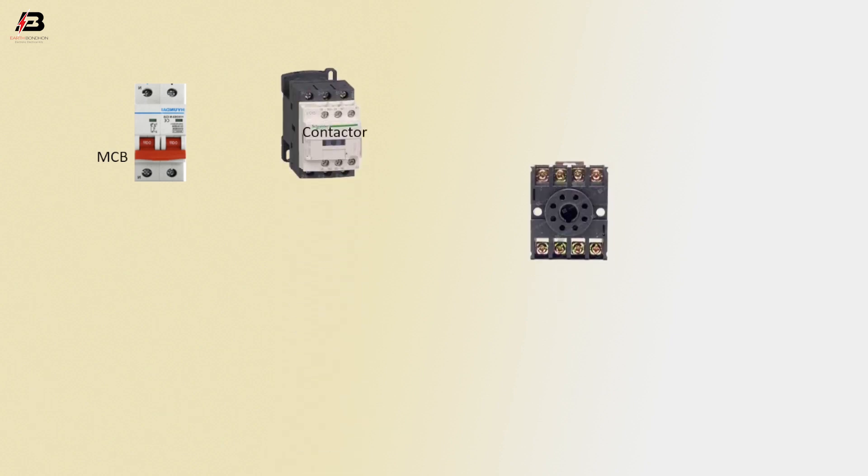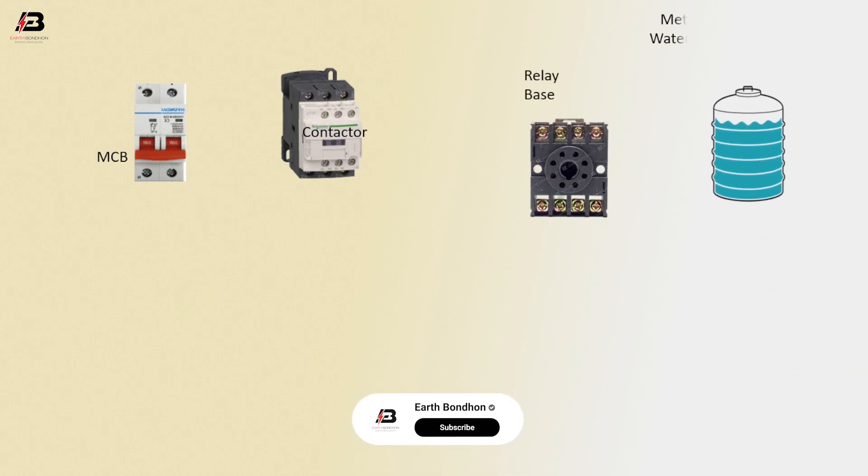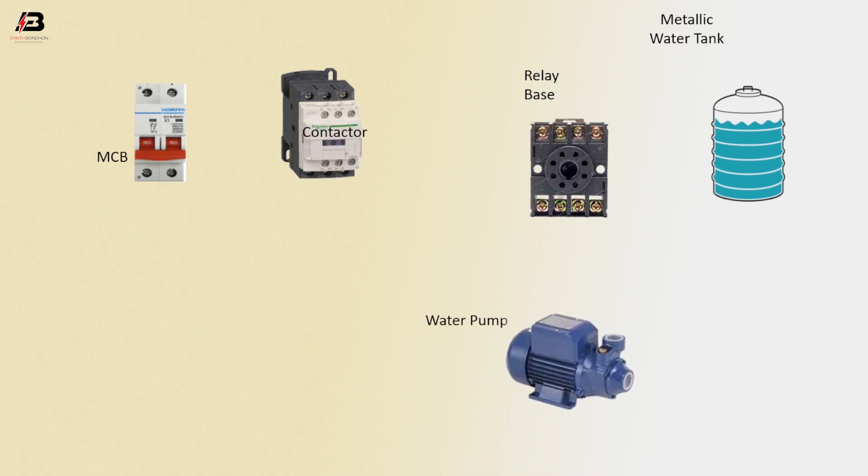Components needed: magnetic contactor, relay base, metallic water tank, water pump.